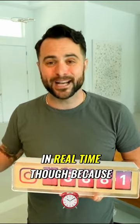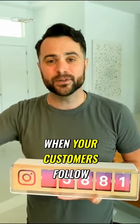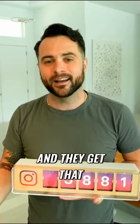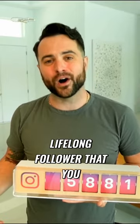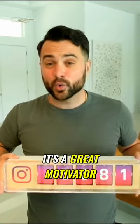Most people like it in real time, because these mechanical flips change when your customers follow you or your followers join you on social media, and they get that instant satisfaction if they're on location to see this change in real time. And you get a lifelong follower that you get to connect with and share content with. It's a great motivator.